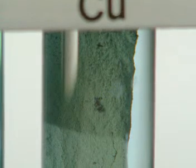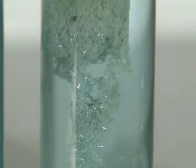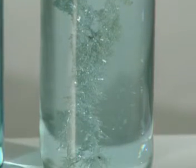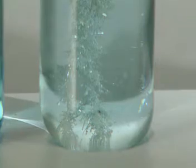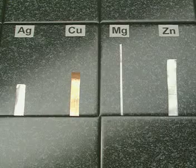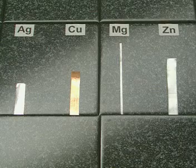You can actually see crystals of silver growing on the copper strip. After several hours, there's so much silver it glistens, and the colourless solution is starting to go blue. So, magnesium is the most reactive, and silver is the least.